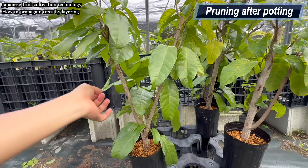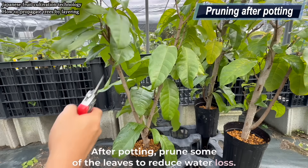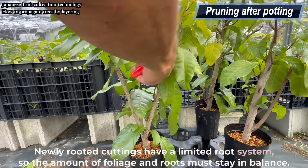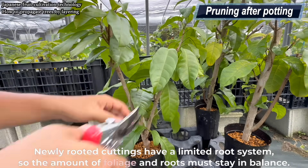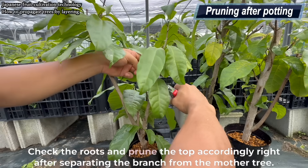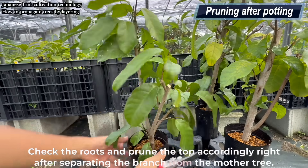After potting, prune some of the leaves to reduce water loss. Newly rooted cuttings have a limited root system, so the amount of foliage and roots must stay in balance. Check the roots and prune the top accordingly right after separating the branch from the mother tree.